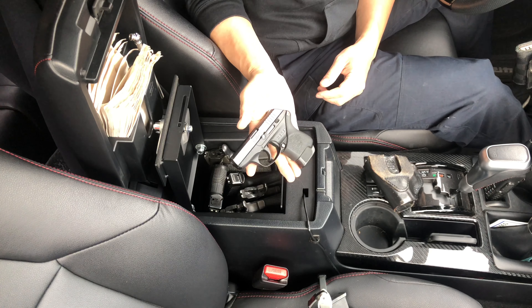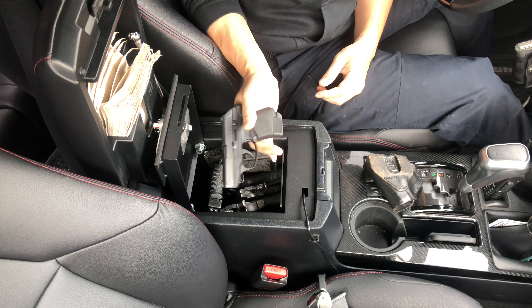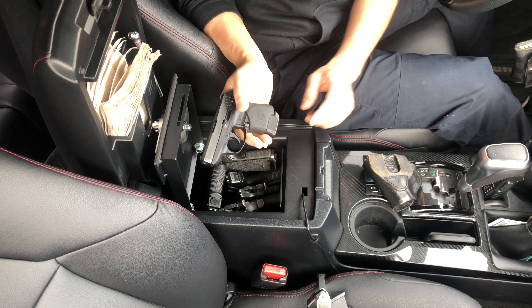I also carry a Ruger LCP — pretty good little gun with a Hog's grip and extended mags.